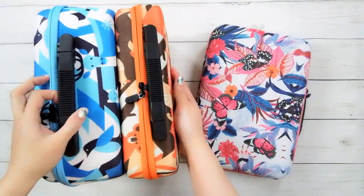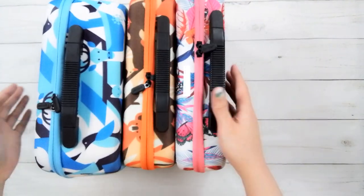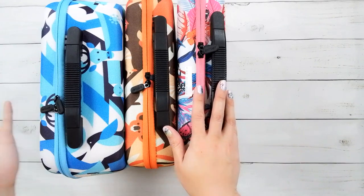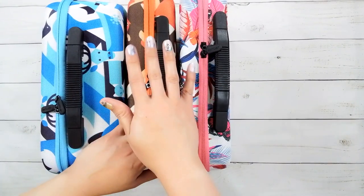I haven't recorded that video yet, but you should see it in the future. Thank you very much to Art Dot for sending me these items, and thank you for watching. Happy diamond painting, bye!